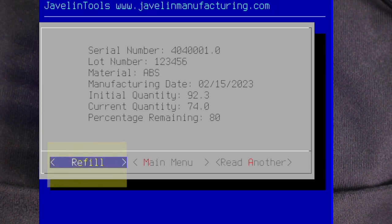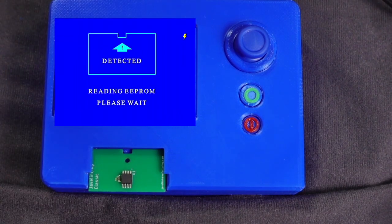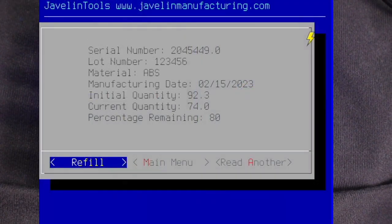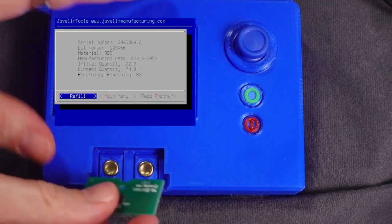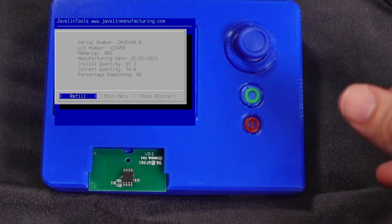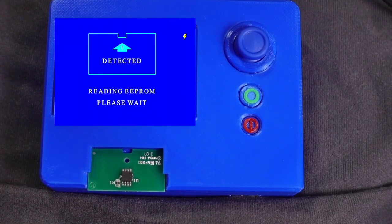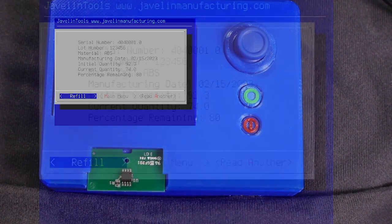From the chip read dialog, we can refill the chip, exit to the main menu, or read another chip. Let's read one more chip — this one is programmed the same as the last: 74 cubic inches remaining of 92.3 cubic inches. Now we will refill a chip. We're going to remove the current chip, insert a different one, and select 'Read Another' to read the chip. The programmer will detect the chip, then read the chip, then show us the current chip status.